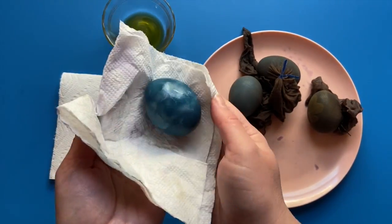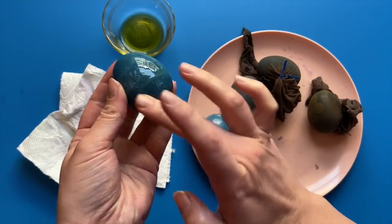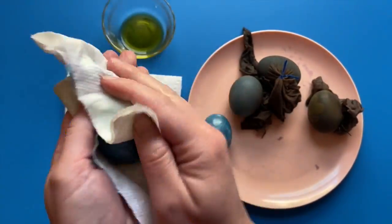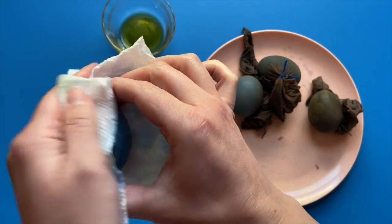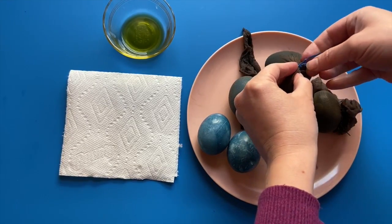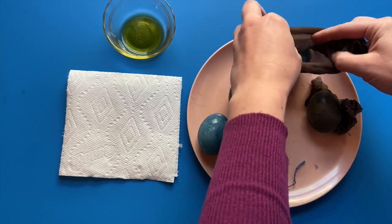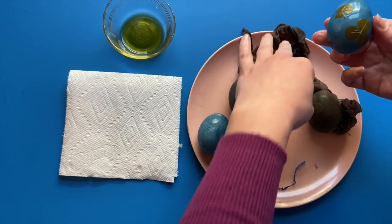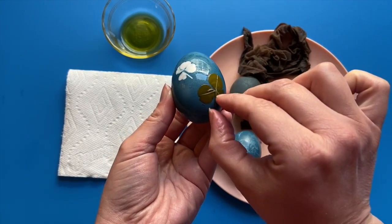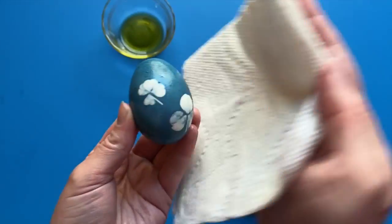Dry the finished eggs with a paper towel. Then place a small amount of olive oil or vegetable oil onto the egg surface and buff it with a paper towel like this. Untie your leaf decorated eggs and repeat the process. What happened here? How is some of the egg blue and some of it still white? The leaves blocked the dye from getting to the egg, which made our cool decoration.